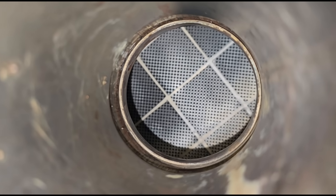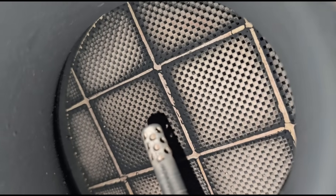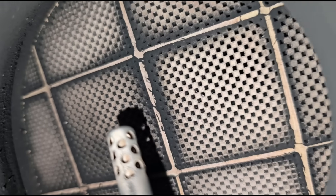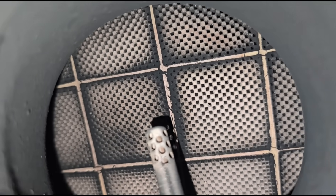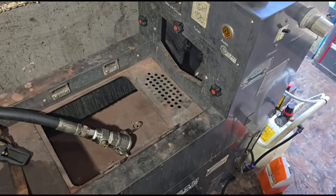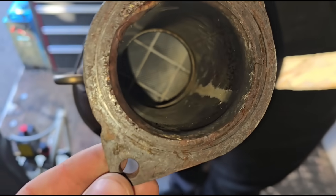That's the DPF off — let's have a look. On the left side I can see slight bits of soot getting past, but it's not too much of a concern, it's not really black. On the opposite side there are signs of cracking — looks like a little bit of cracking going on. It doesn't look melted, but there's definitely a slight crack. It could probably do with a new DPF, but now we've got it off we'll give it a go on the flushing machine. I also wanted to verify we're not getting soot or oil out the back — the customer was concerned about oil consumption but it's not going into the exhaust.